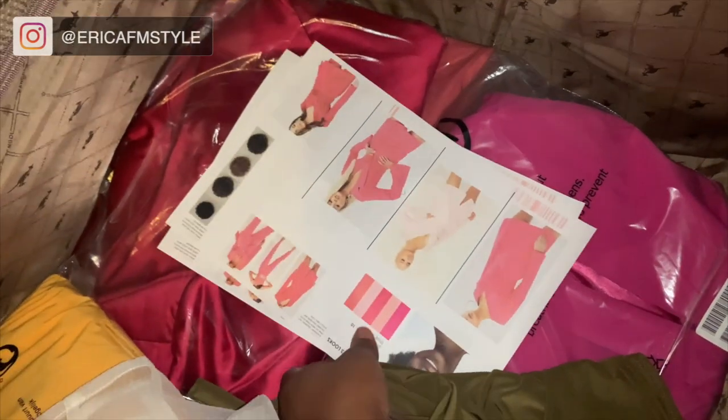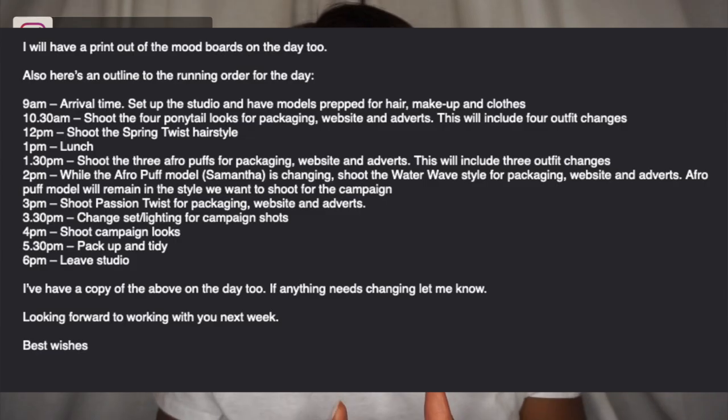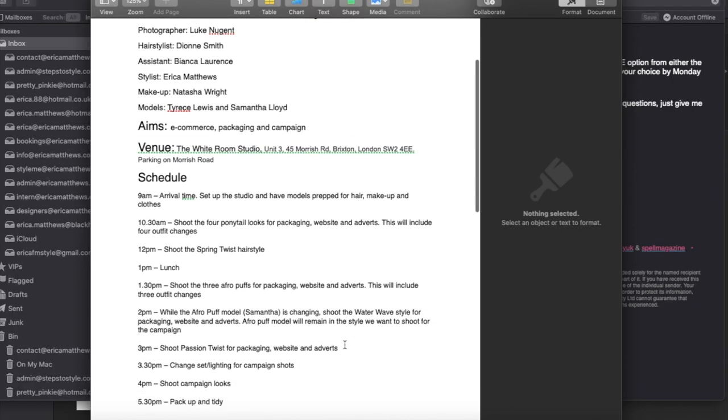Lastly you're going to pack your case. I line everything up and place the mood board sheet on top. Sometimes your client will give you an itinerary in the call sheet with the run-through of what looks go first to last. Instead of having a suitcase full of clothes and having to organize it on the shoot day, save yourself the hassle — sort before, and pack it in order. It's just more efficient, you work quicker, things get done quicker.